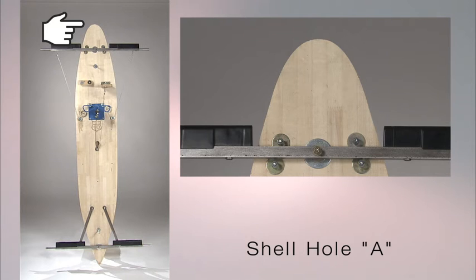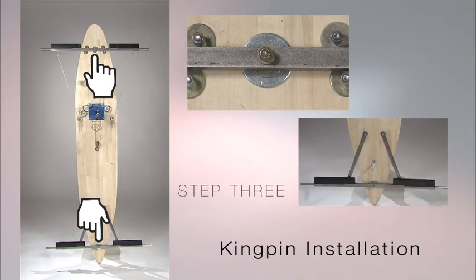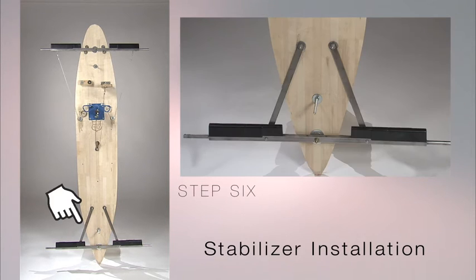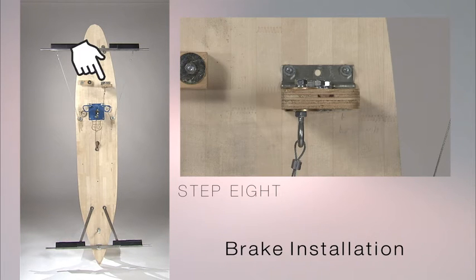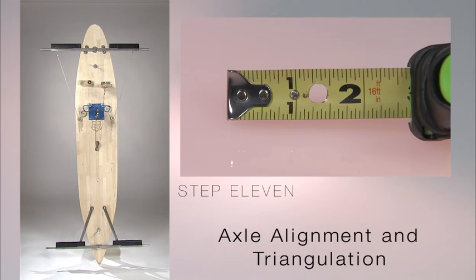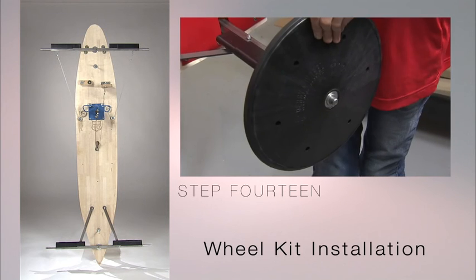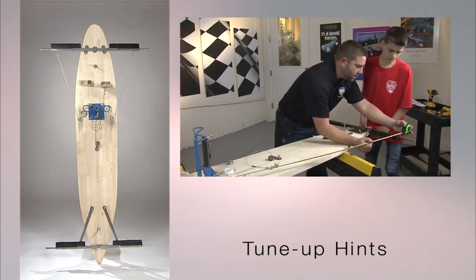Starting from the front you will find shell hole A. Step one is the steering stop. Step two is the foot brace. Step three is the kingpin installation. Step four is the steering hardware. Step five is steering cable installation. Step six is the stabilizer installation. Step seven is brake pad installation. Step eight is the brake installation. Step nine is the weight bolt installation. Step ten is the airfoil installation. Step eleven is axle alignment and triangulation. Step twelve is shell installation. Step thirteen is signage, lettering, and decoration. Step fourteen is wheel kit installation. Step fifteen is an assembly checklist. We'll also give you tune-up hints along the way. Now you should take some time and read ahead in your plans starting with step one, steering stop installation.